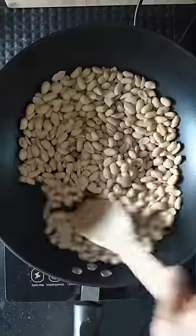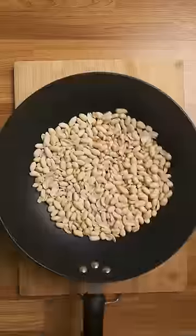All you have to do is toast some raw peanuts in a pan until they have a light brown color and become fragrant. You want them to be lighter than you'd think.